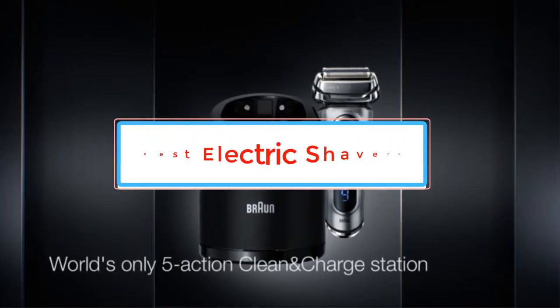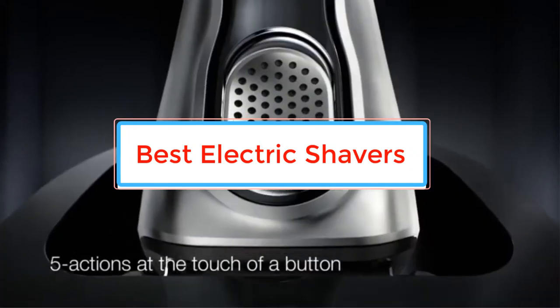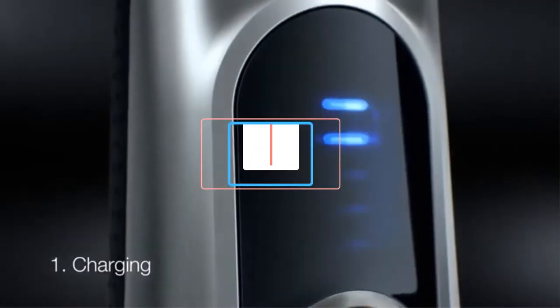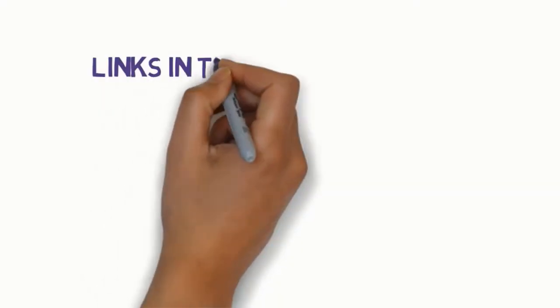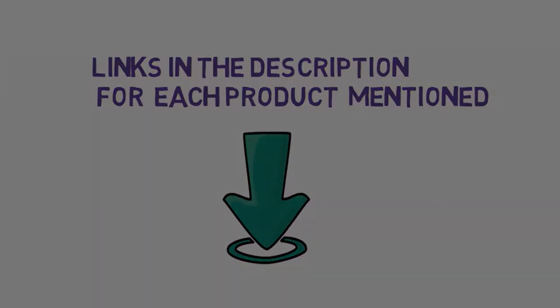Are you looking for the best electric shavers for black men? In this video we will look at some of the best electric shavers on the market. Before we get started, we have included links in the description, so make sure you check those out to see which one is in your budget range.